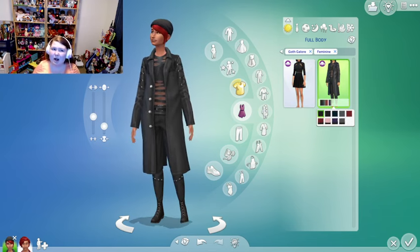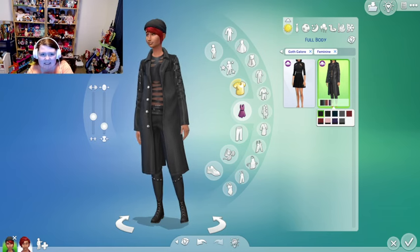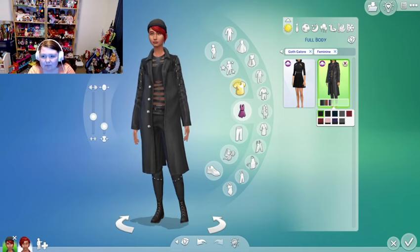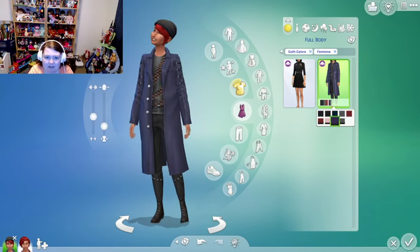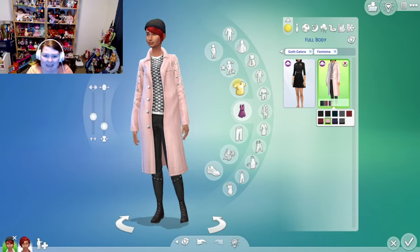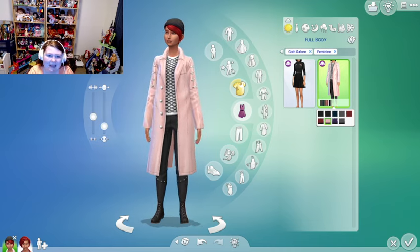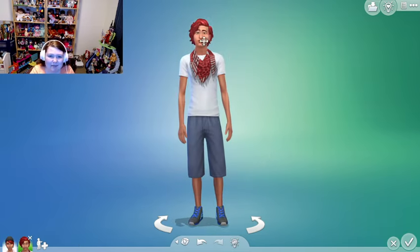This would go really well with Vampires, Werewolves, and the Grunge Revival kit — I could picture mixing and matching with it really well. You get the pink trench coat, and that's the moment. I kind of want to make her more pastel-y.